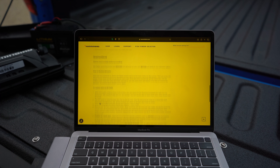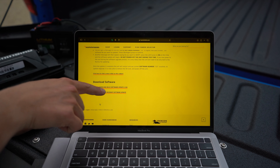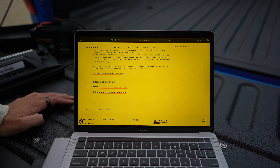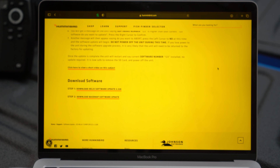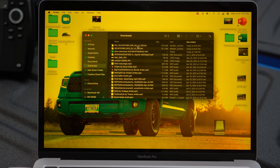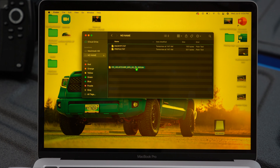First things first, you need a couple of things before you do this update. First thing goes without saying, you're going to need a Helix — it doesn't matter what generation, as long as you know there's an update for it. Second thing, you're going to need a power source to turn the Helix on when you're doing the updates. Next thing you're going to need is an SD card. If you have an older Helix, you may have a full SD card; on the newer ones it's a micro. Make sure you've got the proper one for your unit. Another note: you can't have an SD card that is over 32 gigabytes because the computers inside the units will not read anything over 32 — so 32 and under good, 64 or 128 won't work. And then you're going to need a computer of some sort. I'm going to do this on an Apple MacBook, but you can do this on a PC, on Microsoft, whatever — it's not too specific.